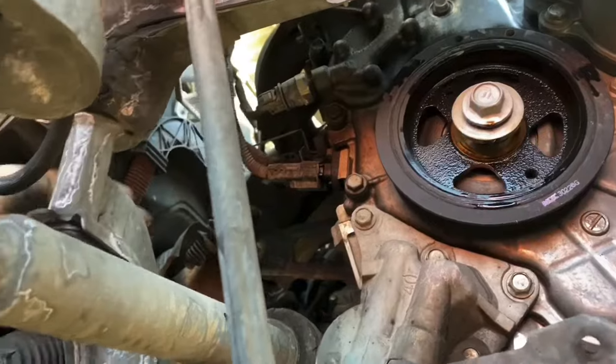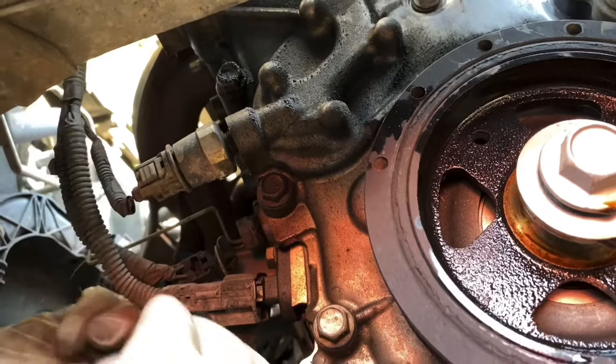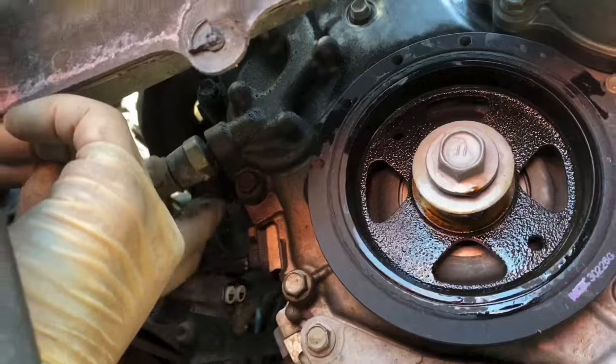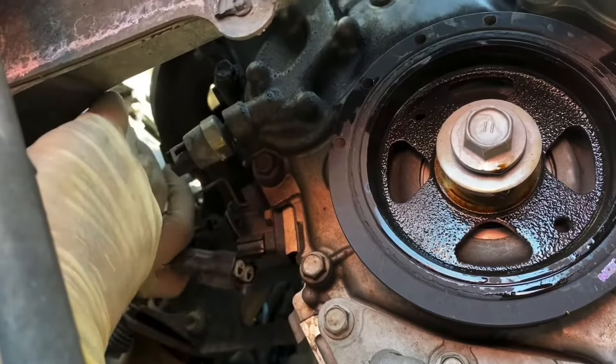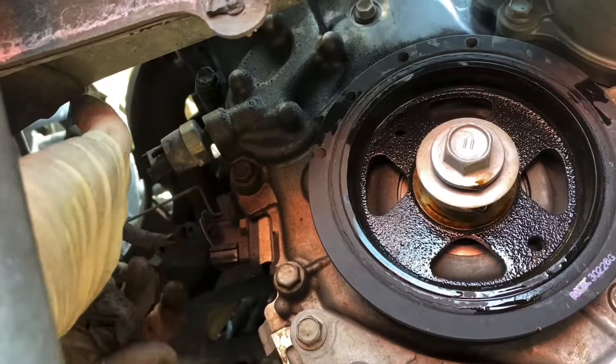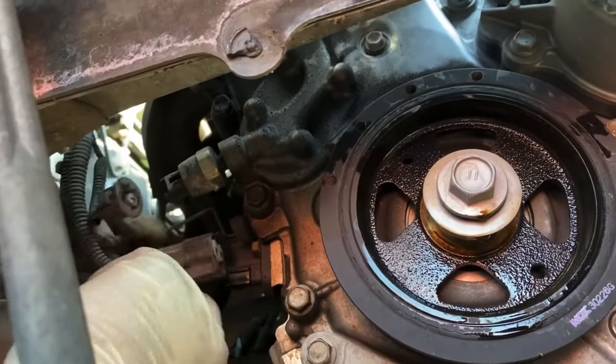Next we have to do these three sensors on the back: oil pressure, knock, and the O2 sensor. Just like every other sensor, they got a little tab on the back — that pulls right off. Actually, that's the oil pressure, crank position, and the O2 sensor. Just slide it off right there, makes it easier.